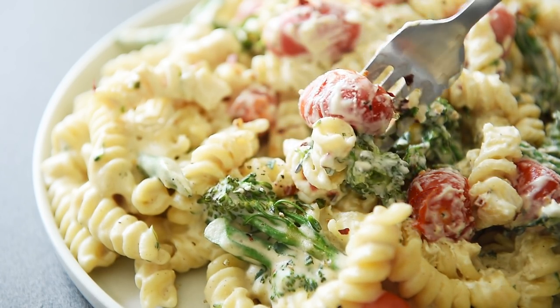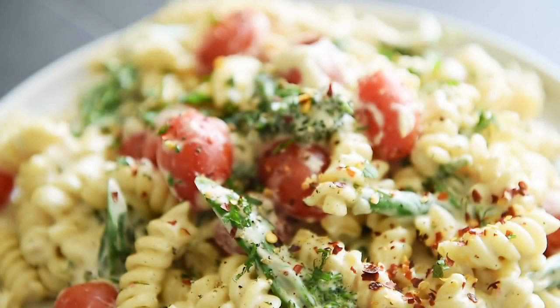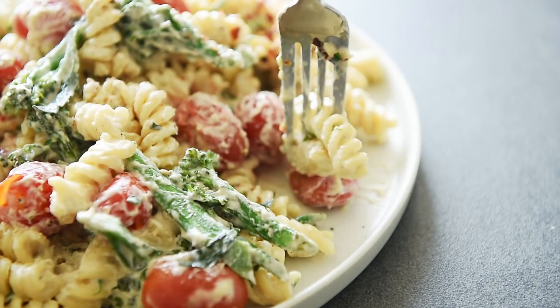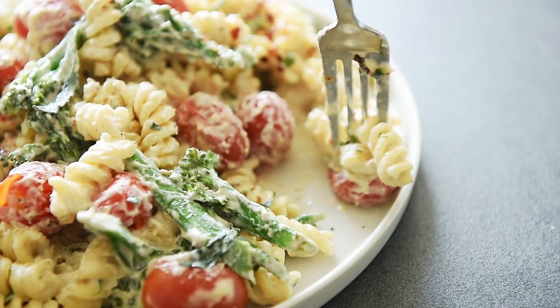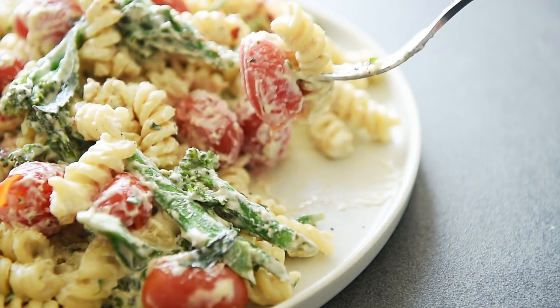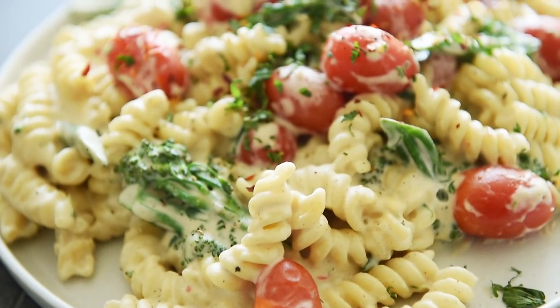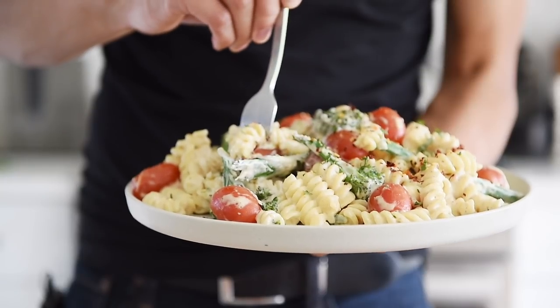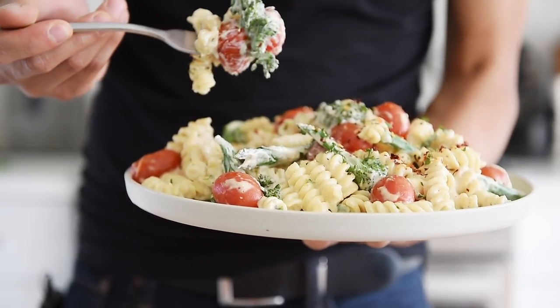Everything just tastes so harmoniously together and cohesive. It's just really delicious. I cannot get over how velvety and creamy that sauce is. So simple to put together — you can literally make this entire dish in 15 to 20 minutes and you have this beautiful, rustic, restaurant-quality meal ready for you.